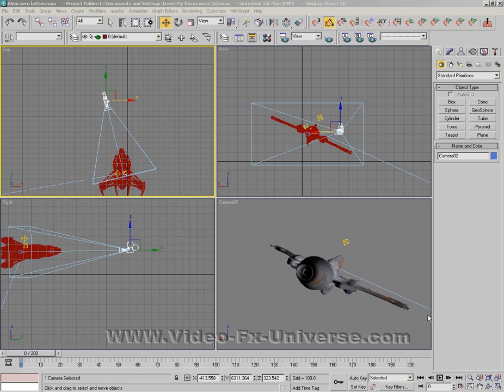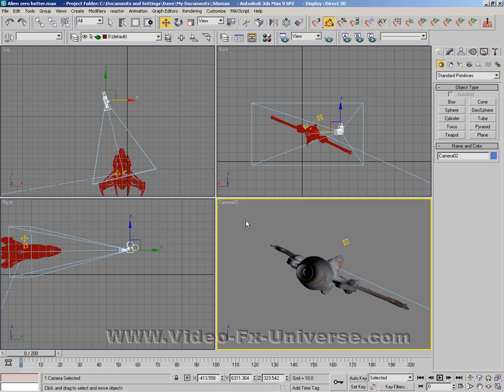If you saw the old tutorial and thought it was great, yes it did look good, however it was obsolete. Whenever your ship moved it was just ineffective, so forget everything that you saw with my last tutorial because this one is the one that's going to work for you. I've got my alien ship here that I'm actually using for my current video, Visitor 2.